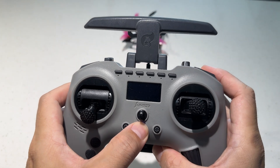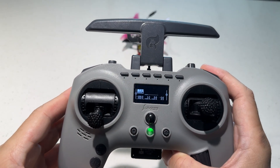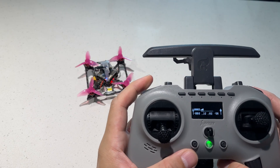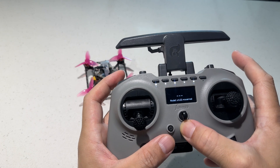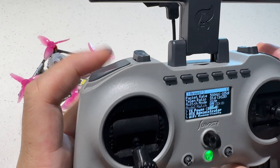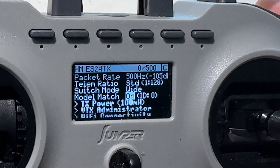Boom there everyone! So I'm pretty sure that some of you have actually experienced this — you might have an ELRS quad, had them previously bound, and somehow it just recently cannot be armed. I found out later that I kept having this model mismatch error that keeps popping up on my ELRS lua script.